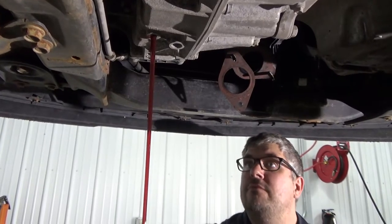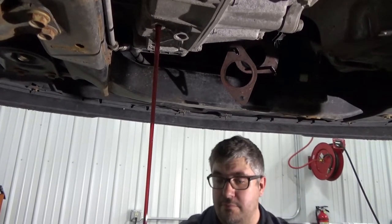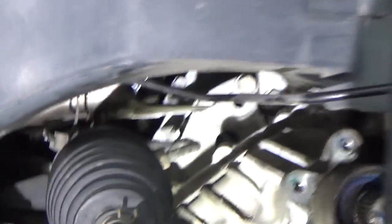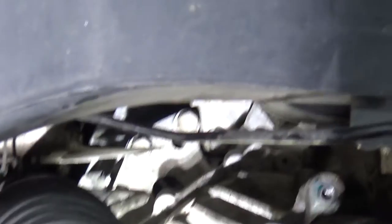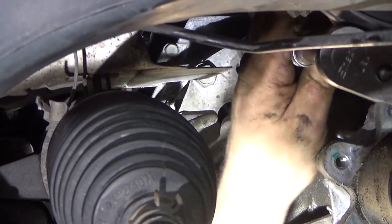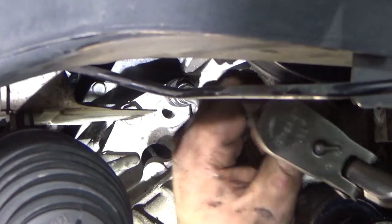Wow — that's not what I expected. Normally this fluid is blacker than black and smells terrible. Let me get my flashlight there so you guys can see.